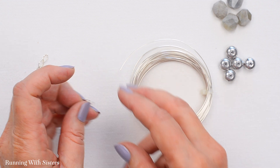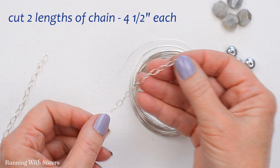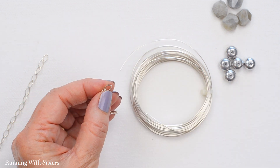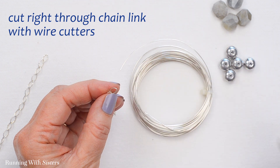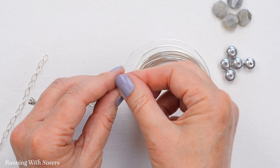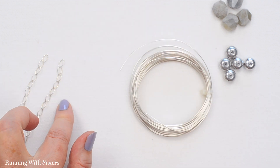To make the necklace, the first thing you want to do is cut two lengths of chain, four and a half inches each. To cut the length of chain, we just cut right through one of the links, throw that piece away, and that's how you get your smaller piece of chain. So we have two pieces that are four and a half inches long each.